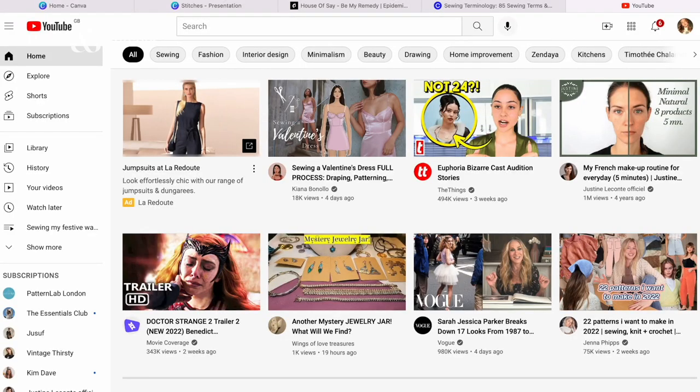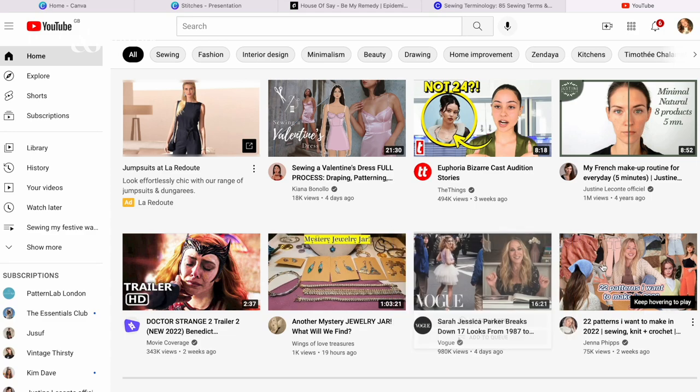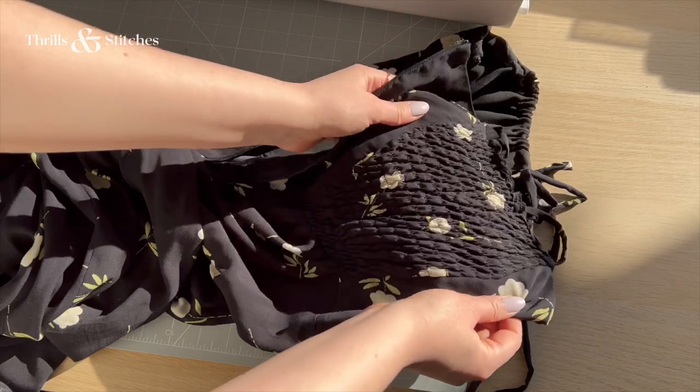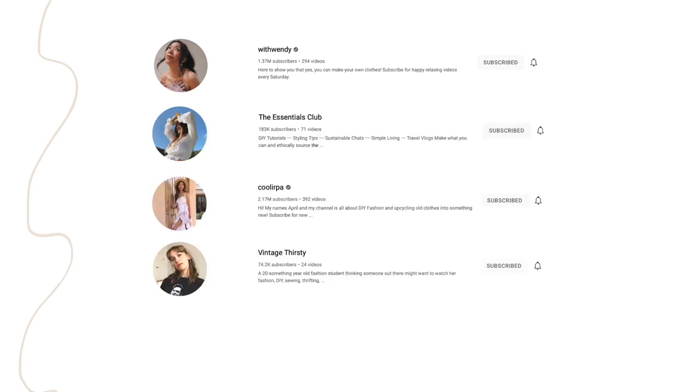Let's talk about resources for learning to sew. The first and most obvious since you're here is YouTube — it's a treasure trove of tutorials, learning videos, and DIY ideas, and has been my go-to source when I start a new project. If you encounter a new technique you don't know, like shirring, there are many videos showing you step by step how to recreate it. My personal favorite sewing YouTube channels are With Wendy, The Essentials Club, Coolerpa, Vintage Thursday, and Pattern Love London.